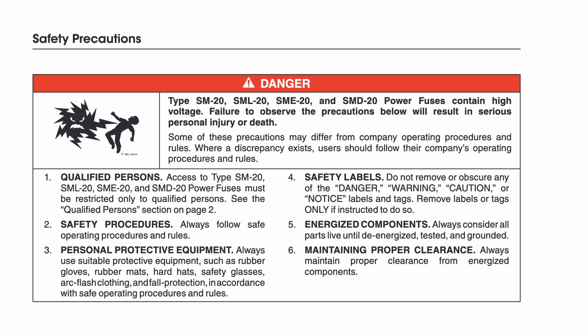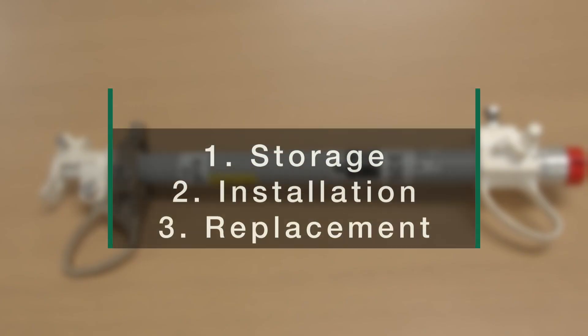Some of these precautions may differ from company operating procedures and rules. Where a discrepancy exists, users should follow their company's operating procedures and rules.